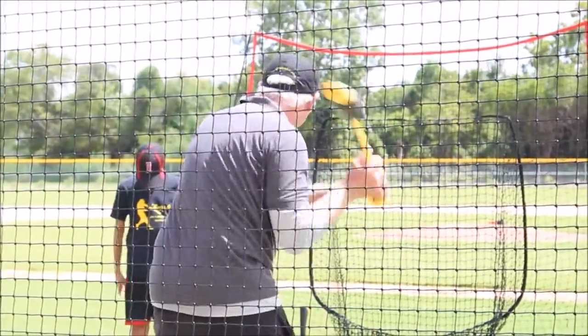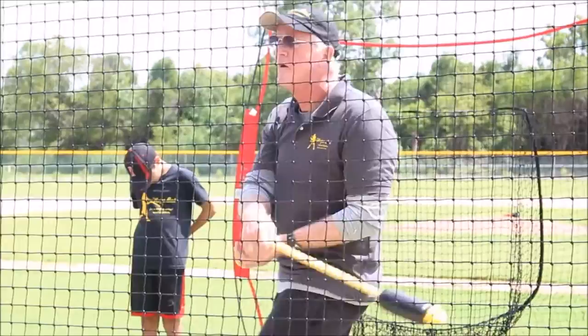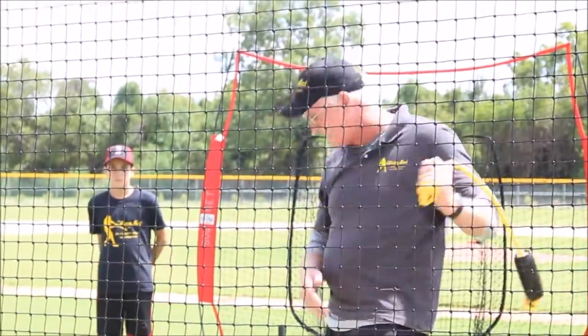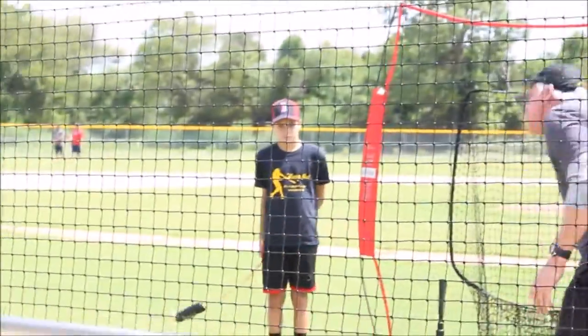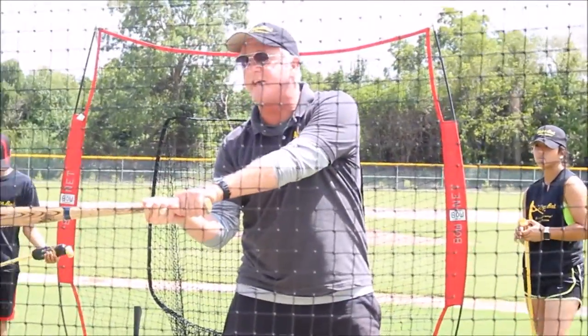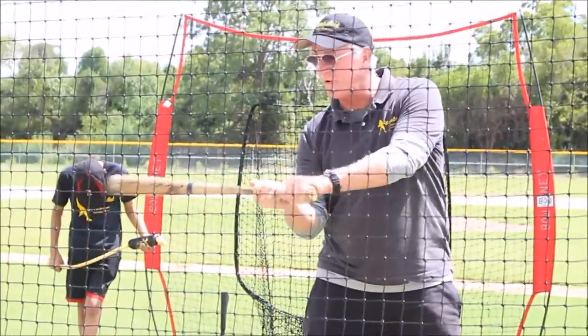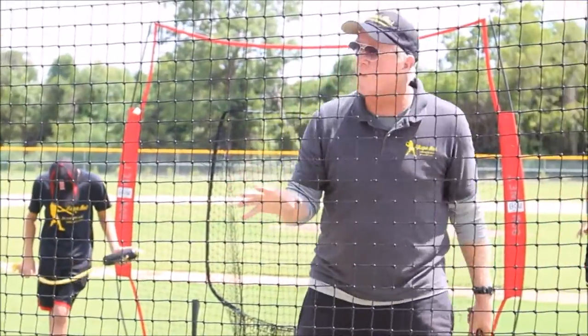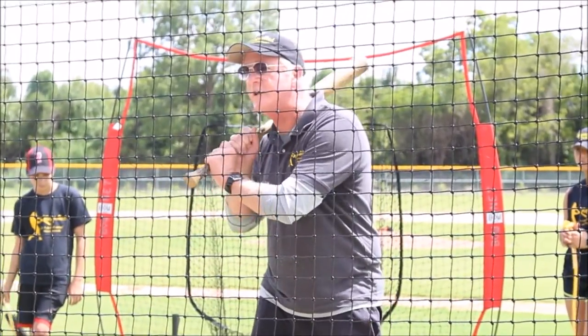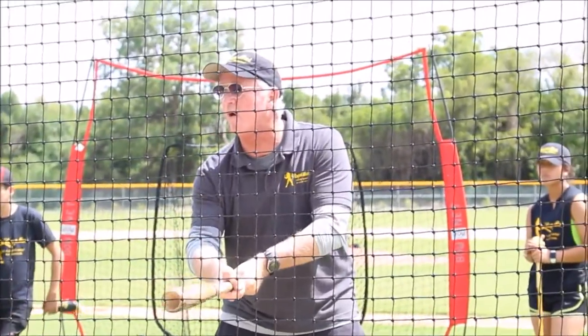It looks easy, but what they want to do is cast. It's one of the number one problems — these guys coaching hitting for a living will tell you that this is a cast. They all want to do that, because they're not worried about a good swing, they're worried about hitting the ball. And they can't be a good hitter if they just want to hit the ball.